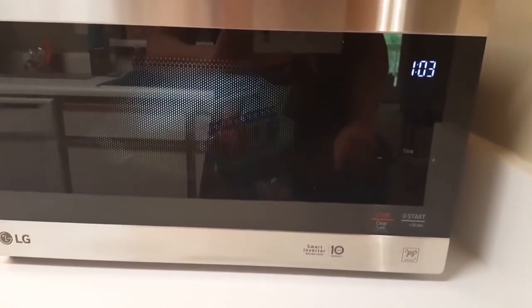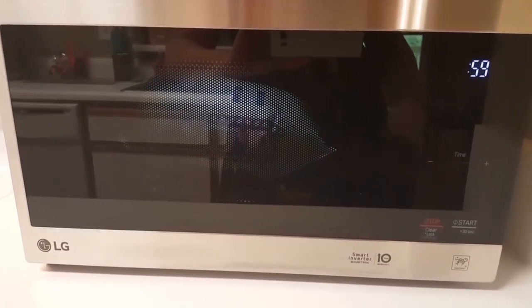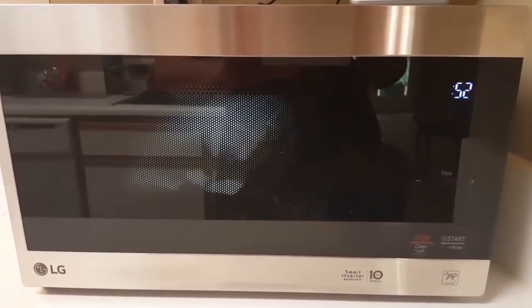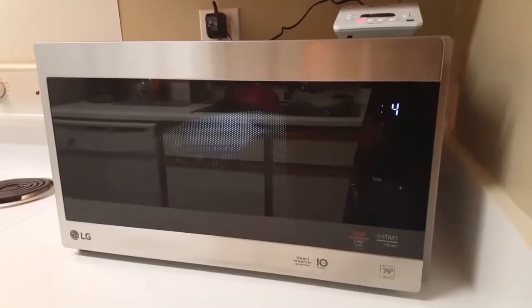For example, instead of taking half an hour or longer to cook a baked potato in the oven, you can put a potato in the microwave, select the baked potato preset option, and the microwave does all the work, adjusting the power level and time as it goes to give you the perfect baked potato.